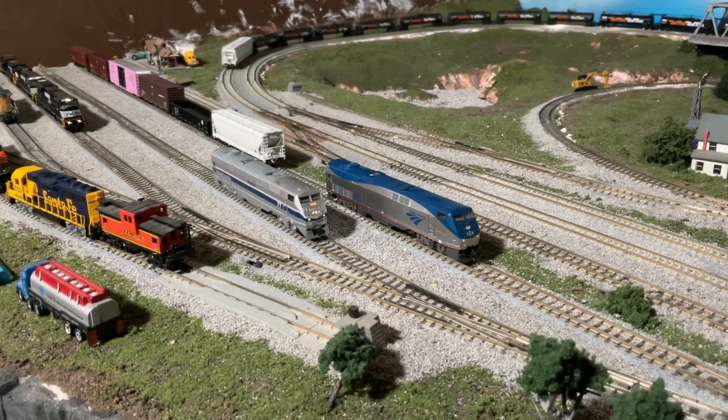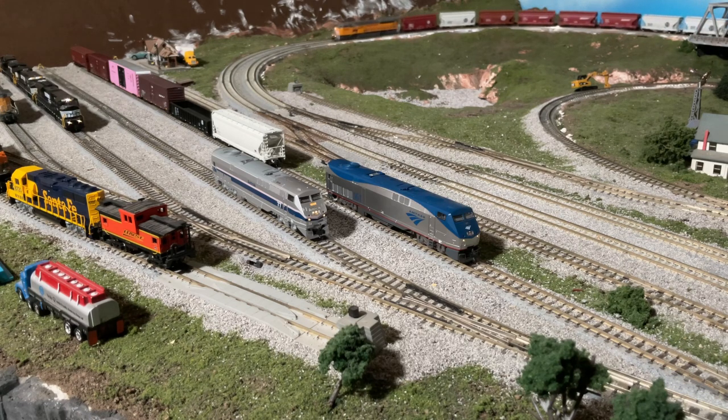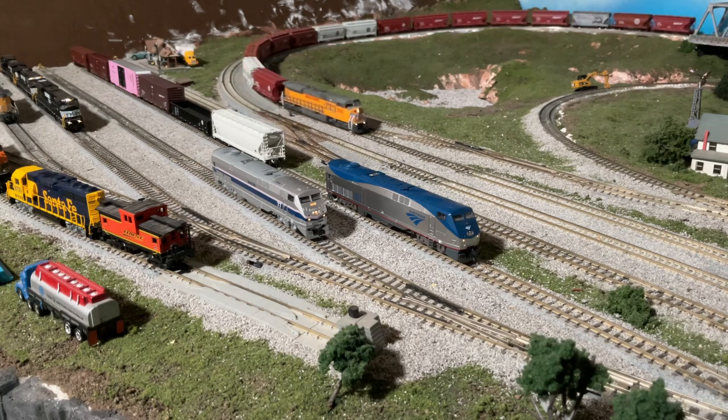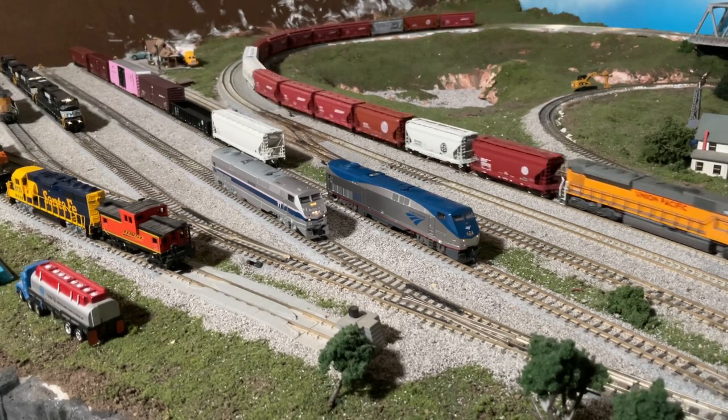Before I did the review on these, I wanted to make sure I got them swapped into TCS decoders and put a good amount of run time on them. I have slightly different standardized settings that I use for my Amtrak units, and it's that way for a reason — road locomotives and general freight locomotives definitely function differently than passenger locomotives. These things accelerate faster and work a little bit different than normal freight locomotives.